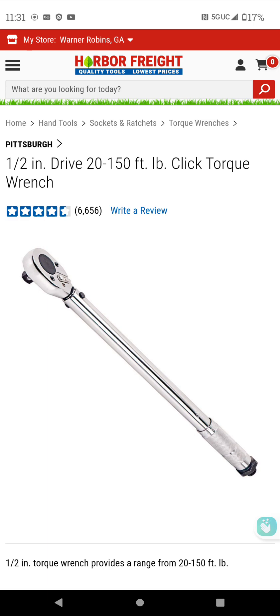Torque the lug nuts to the specified value. Then, usually at 500 to 600 miles after you've installed the tire, you need to go back and re-torque those lug nuts, because they can become loose over time. You need to re-seat them. Usually it's best to re-seat them after that amount of time, and that'll be your last time having to torque them again after that 500-mile period.